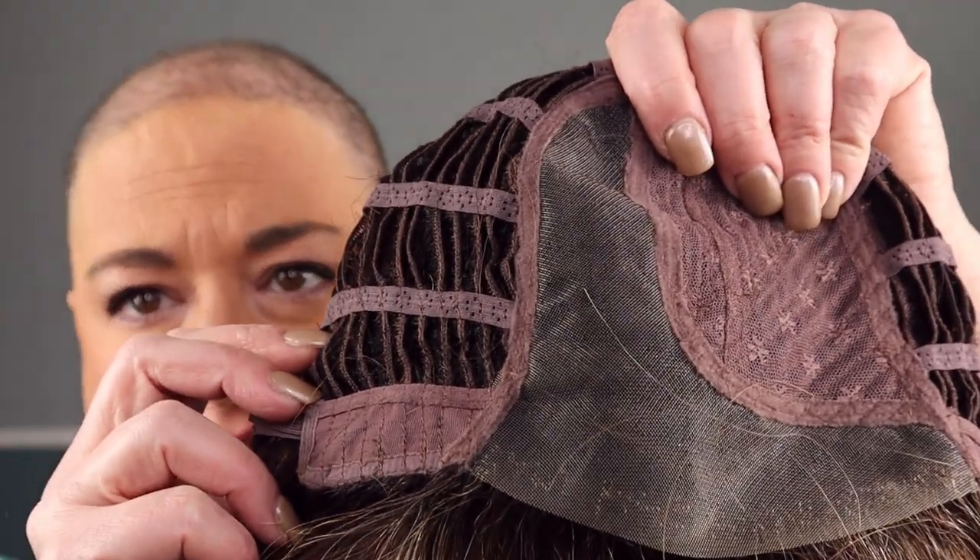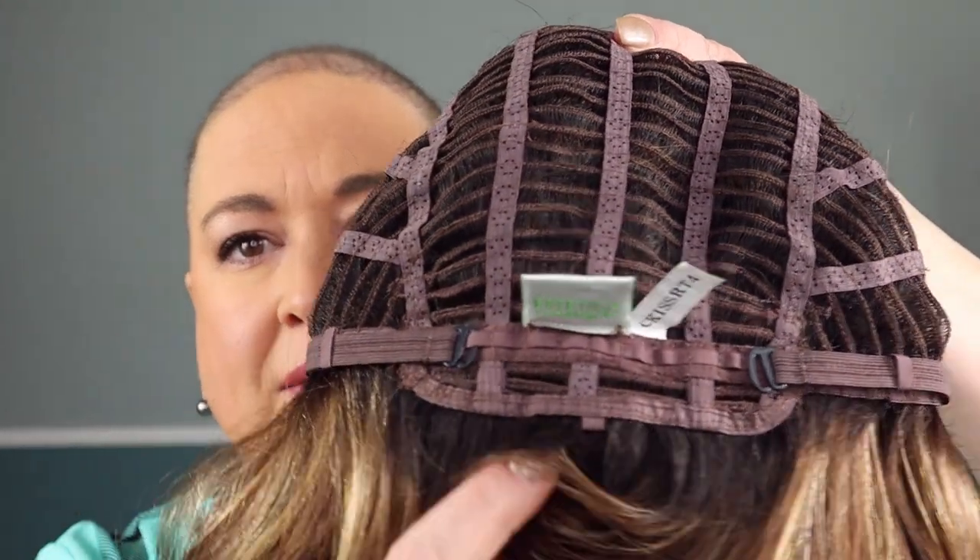Monica has a lace front, a mono part, ear tabs with metal stays, an open extended nape, and hook adjusters. This fits me like all other Estetica wigs. Estetica runs just a little bit generous — people often refer to them as a big-head-friendly brand. They usually have a lot of really good stretch, which I find to be true.